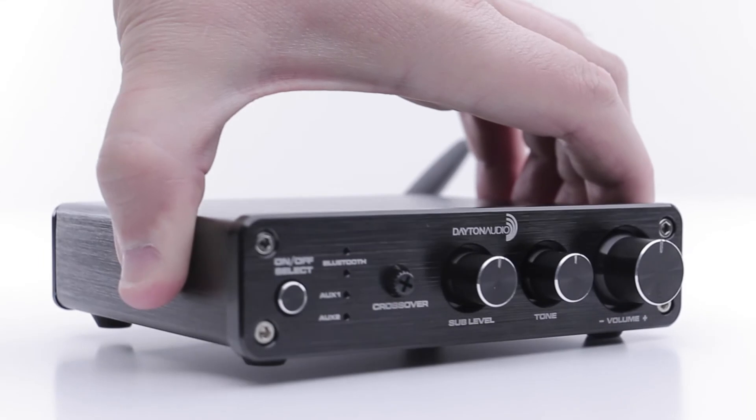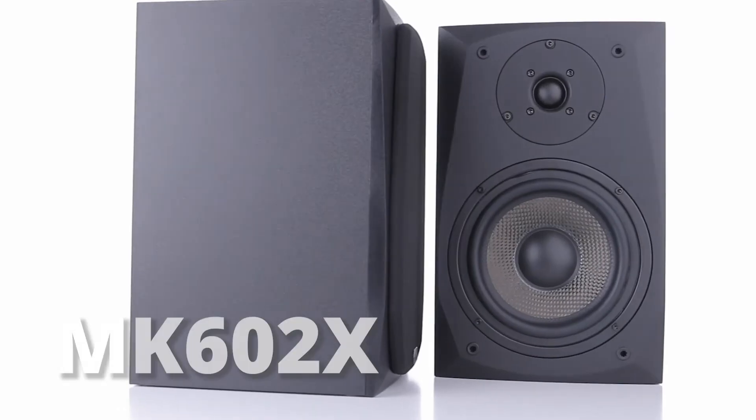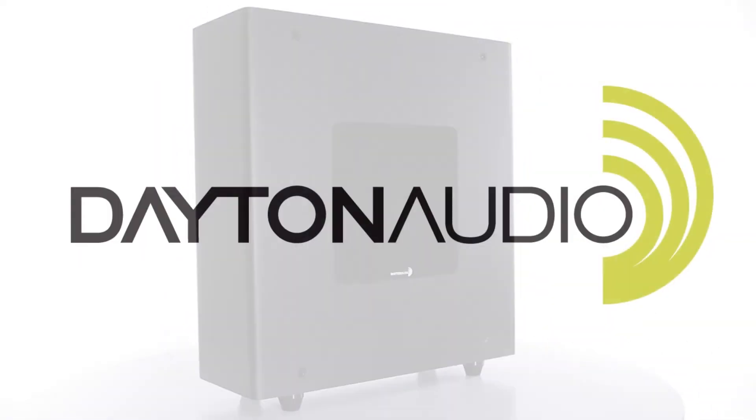Complete your setup with the Dayton Audio DTA 2.1BT2, a pair of bookshelf speakers, and of course, a subwoofer. All from Dayton Audio.